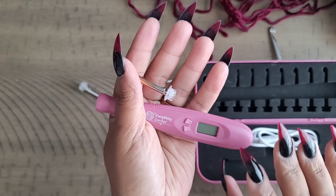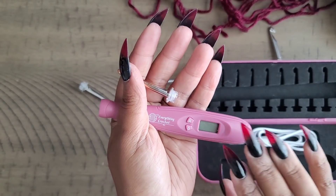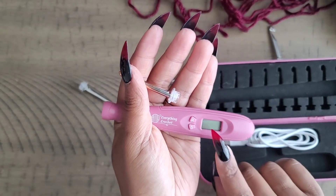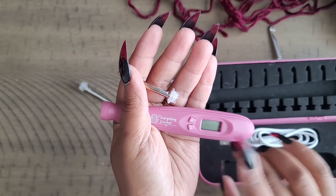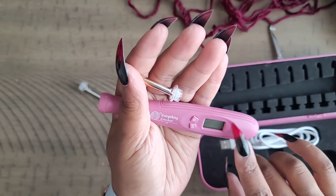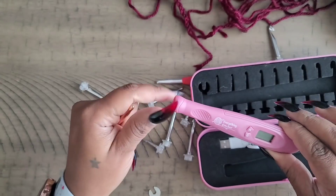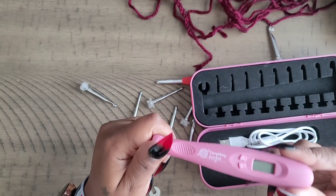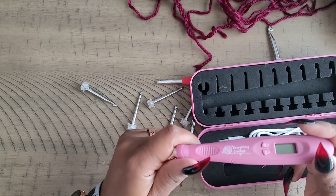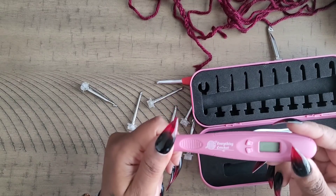I would definitely recommend this hook to someone looking for interchangeable hooks. It was very helpful during my project to have that digital readout instead of making slash marks — being able to see exactly how many stitches I had in a row and which row I was on. So yes, the Everything Crochet hook is worth it if you're in the market for an interchangeable hook that also tracks your rows and stitches.